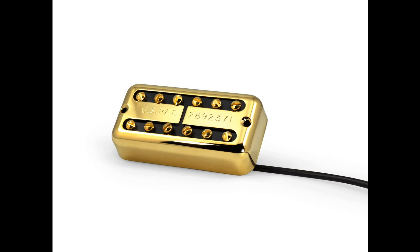Hand wound with a sectioning technique for unique, dynamic tone. Backed by a 10-year warranty on manufacturing defects and a risk-free 30-day exchange policy. Starting at $330.